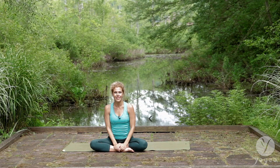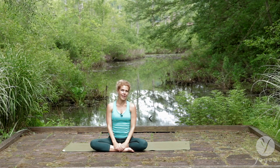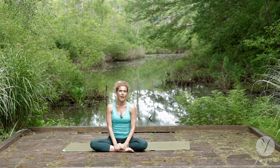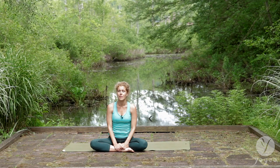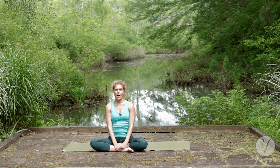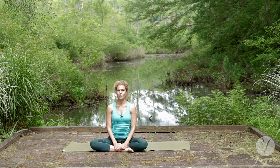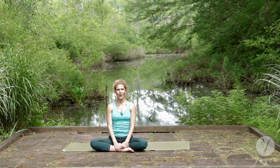If you like this master class and other classes that we have on our YouTube channel, check it out — Yogaya Yoga, our website yogaya.org. Follow us on Instagram, Facebook, and Twitter. See you later. Have a beautiful day and keep up your great practice.